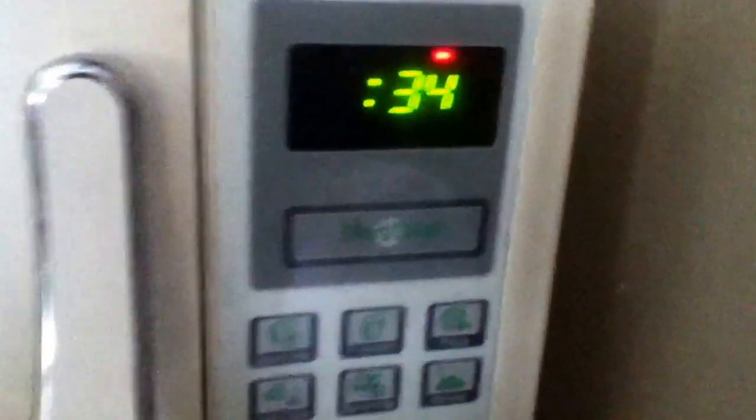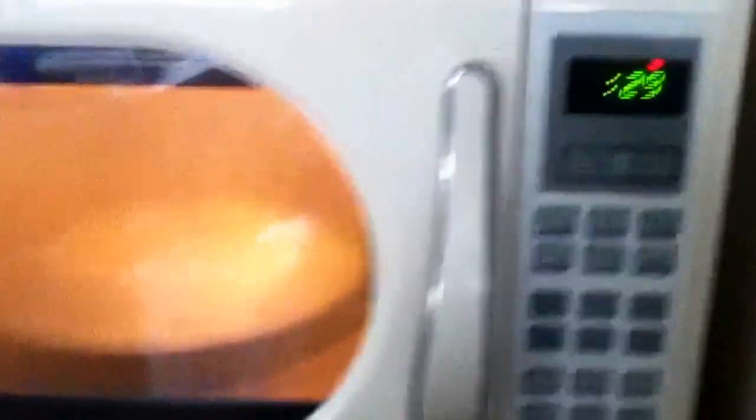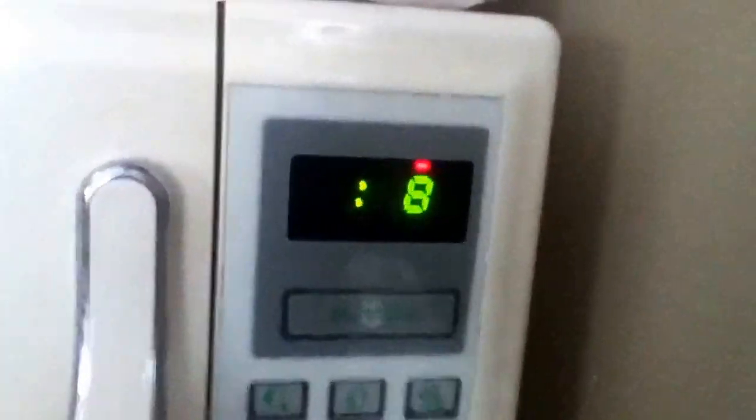It's almost done — we got 30 seconds left. We're just gonna wait until it's down to about 10 seconds. Nine, eight, seven, six, five, four, three, two — you just want to take it out at one.